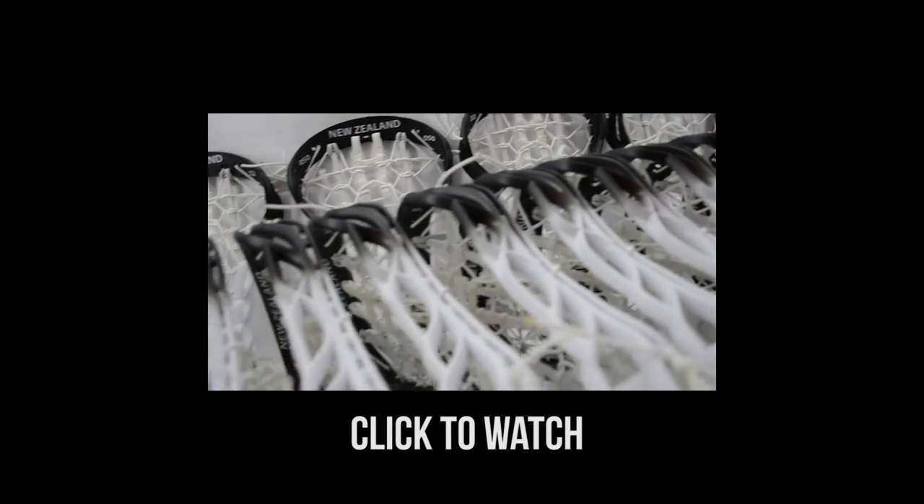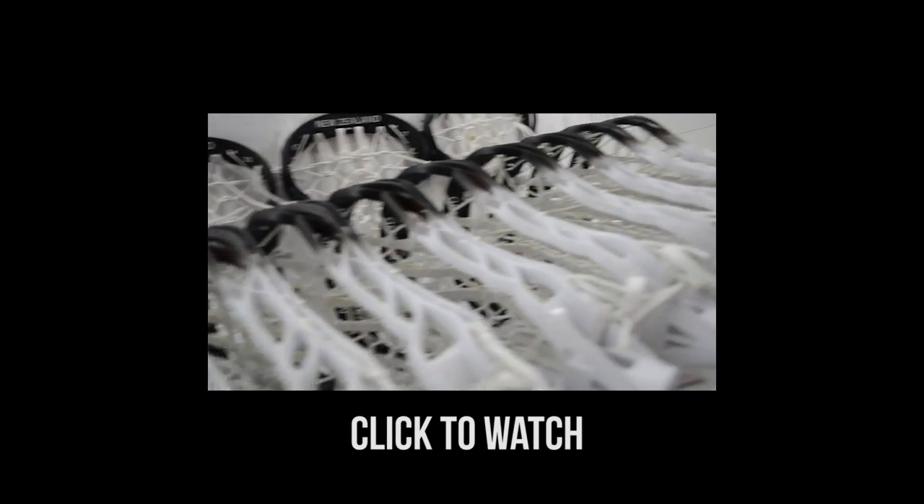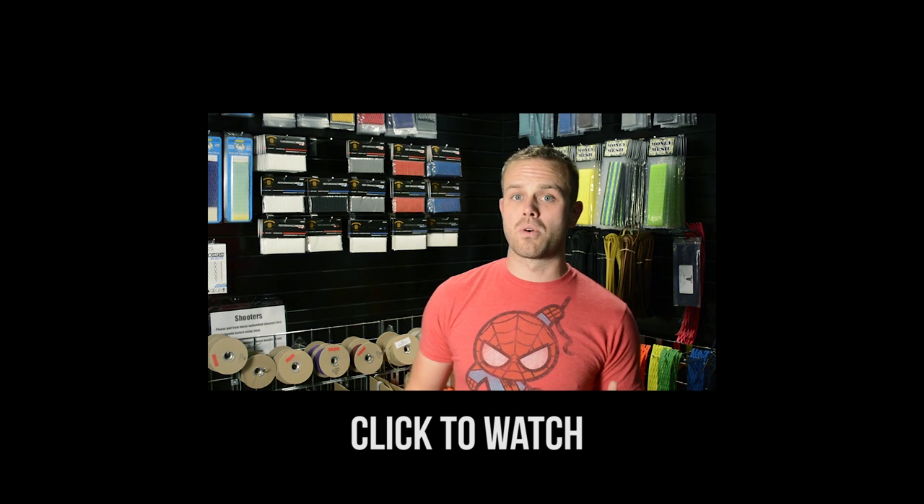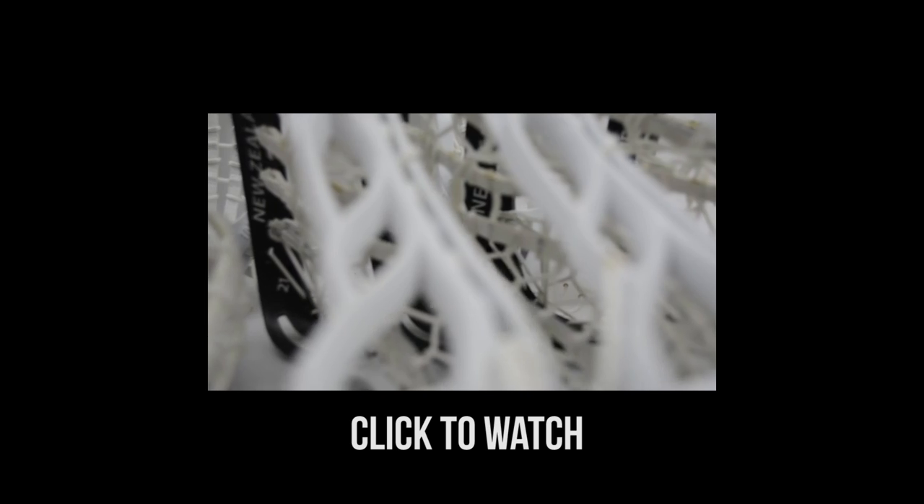We did the New Zealand national team — that's for the Women's World Cup U19. We dyed up about 24 of these things with a single one-color fade, New Zealand on the top.